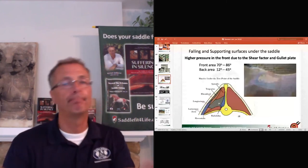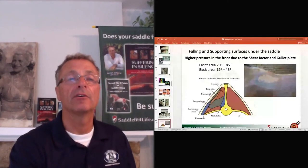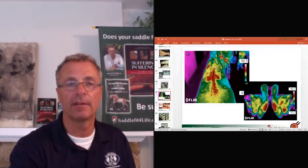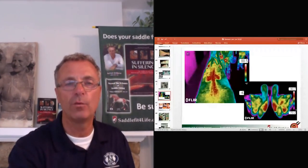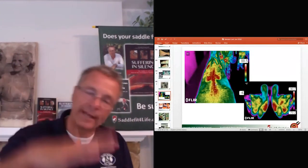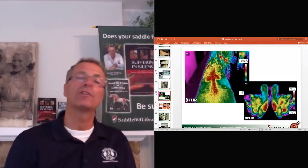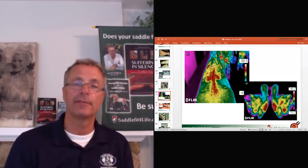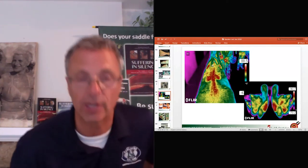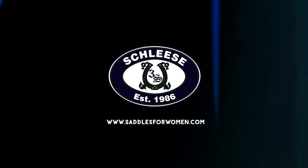Lunge the horse first, then put the saddle on. If he then throws his head, we need to determine — does it come from the saddle? Here you can see a thermography of a horse's back where the saddle doesn't fit properly: super tight in the front, no contact in the middle, and really digging into the loin. The lumbar-sacral joint has to compensate. When you add weight, it creates pinching in the hip or shoulder that wasn't there before. So most likely, if he shakes his head then, it comes from the saddle.